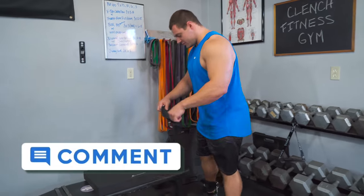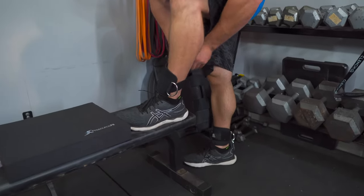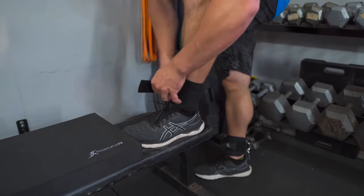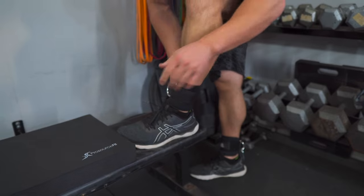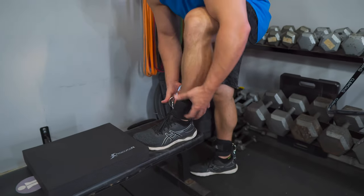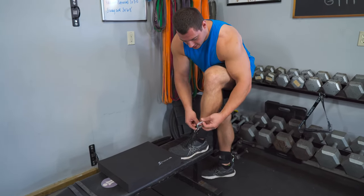To hook these up, it's really easy. Just wrap it around your ankle and get it nice and tight — that's key because you don't want them to slide up while you're doing this exercise. Strap it around your ankle and there's the carabiner.